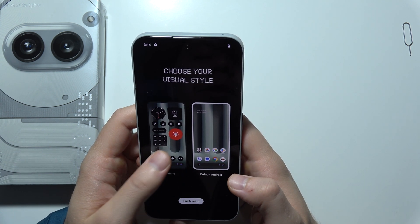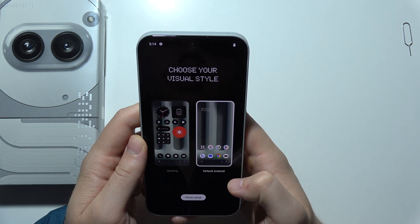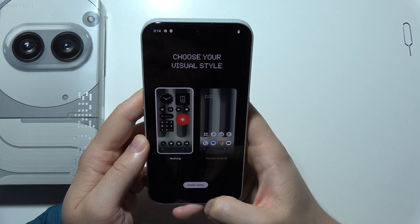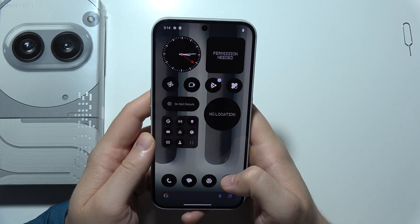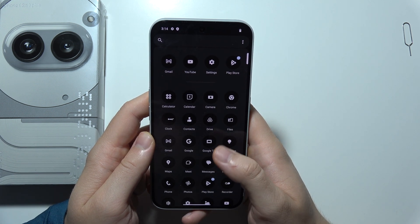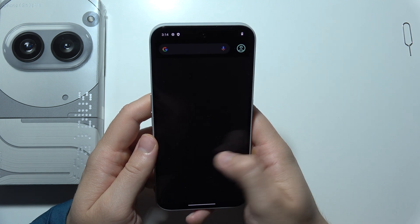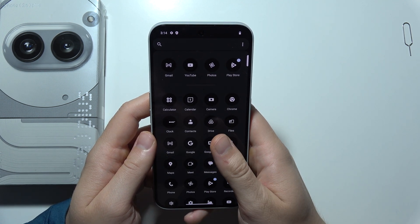Here we can choose your Nothing style or the default Android style. In my case I'll go for the Nothing one, and click finish setup. There we go — as you can see, the phone is now set up. You can do whatever you want: log into the Play Store using your Google account and start downloading apps, remove some apps, or log into your accounts.